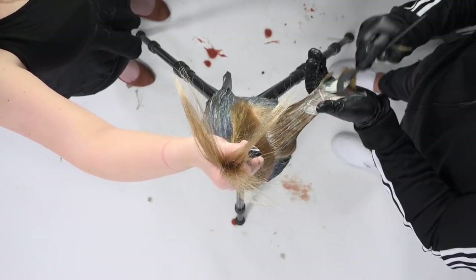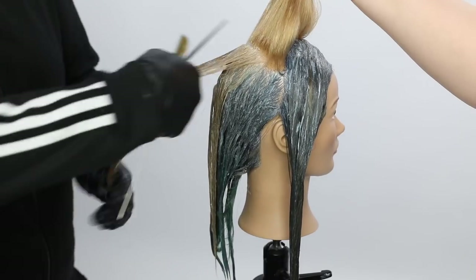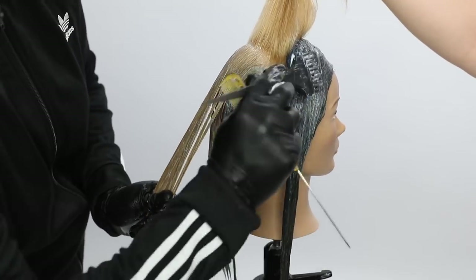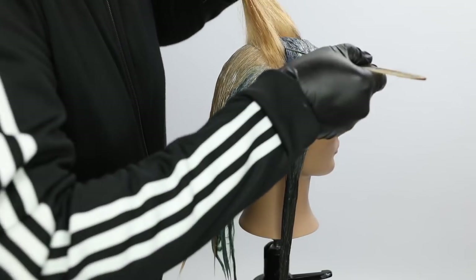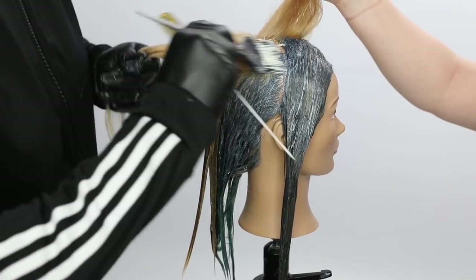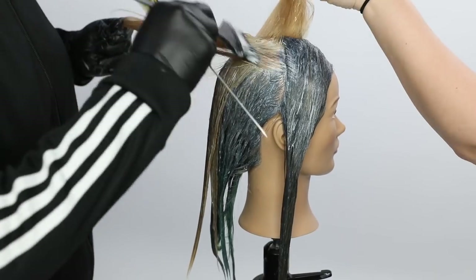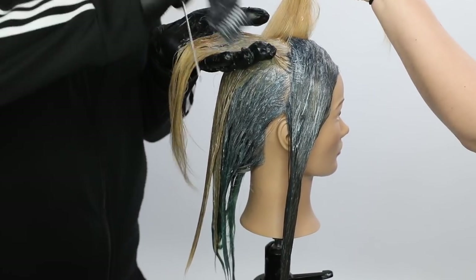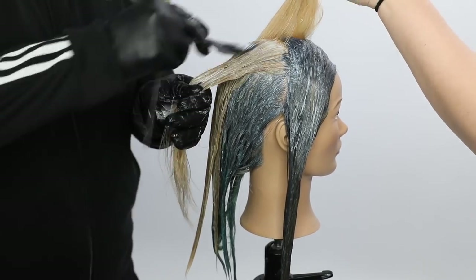Once I get past that midway point — the division point right at the ear — I move into just painting the root area with the 10SB and painting the mint through, because in the very front we only did the 10SB. So I wanted some of that mint to kind of come over and hug around the face, but I wanted the depth from just doing the hair color and not the mint around the face. In the end result that effect looks really, really cool, especially with that layering around the face.